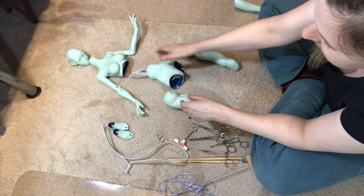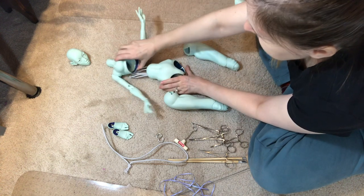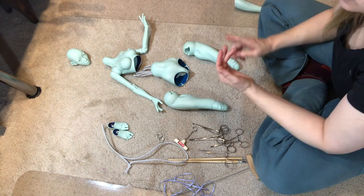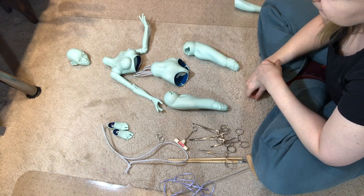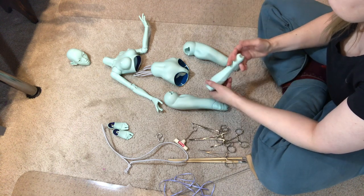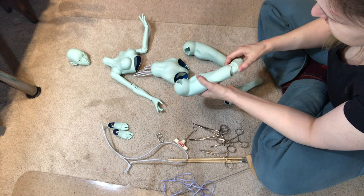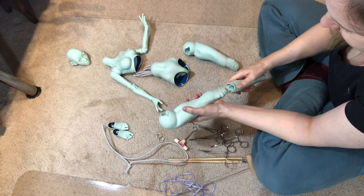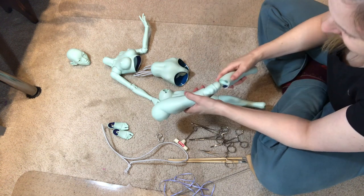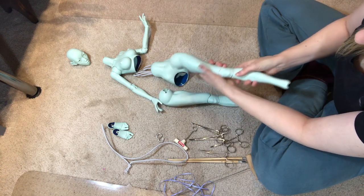The big one that is absolutely essential is this torso joint and the two hip joints. If you don't suede those, this doll can't sit or stand stably at all — those two joints are just super, super critical. I wasn't paying attention to whether these have left and right marked on them. I can usually figure it out; I just play with the knees and make sure they fit properly to see which side goes to which side, and everything goes together the way it's supposed to.